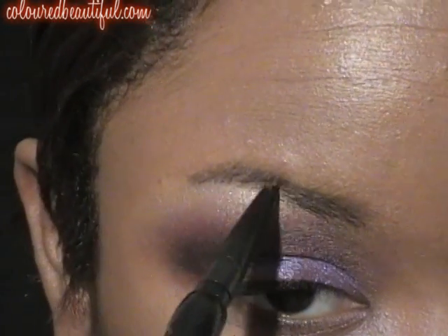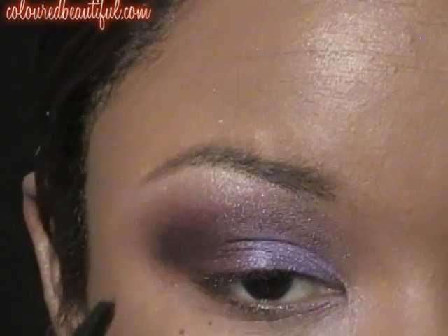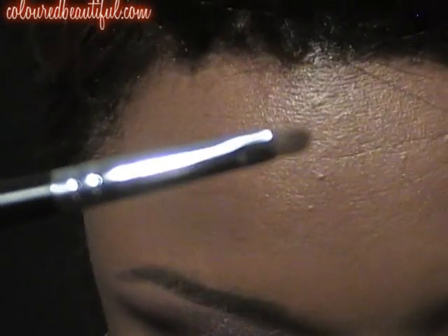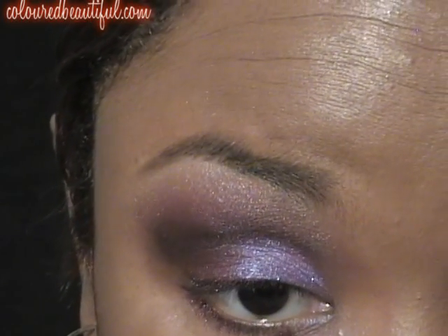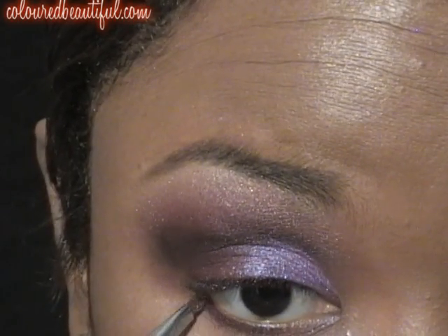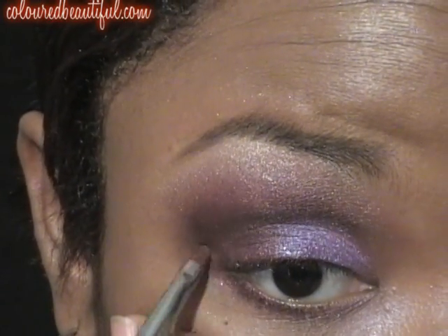This is my NYX Automatic Eyebrow Pencil — just filling in the rest of my brow. Easy and simple. Some of these new products I have, I'm absolutely in love with. This is my Chisel Smudger Brush. I'm going to grab Starfish Plum and place that right in my lash line, leaving the inner corner alone because I'm going to add another color to that. Pat that on — remember this is a pigment, so we're patting first and then we blend.